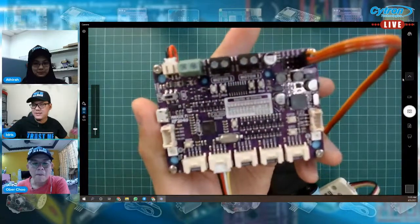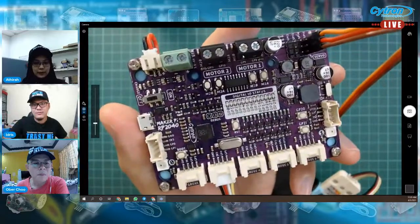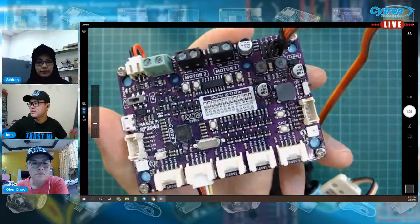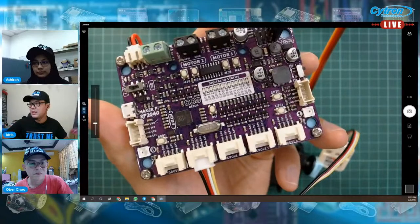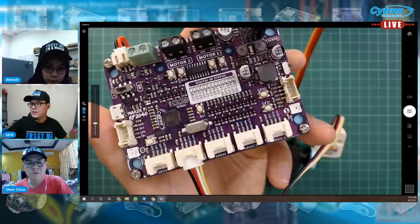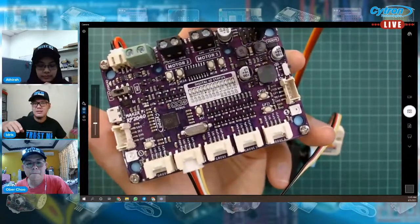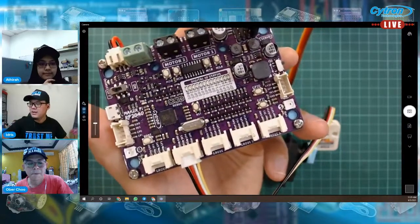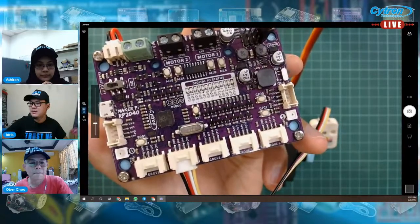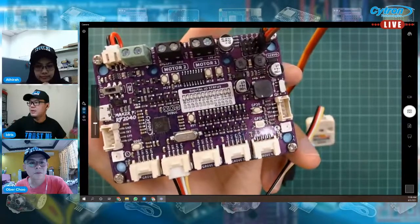Mungkin just briefly explain balik apa yang ada dekat dalam board ni. Yang paling obvious — dia ada involve motion lah, macam motor. Kat sini ada dua port motor, kemudian ada servo, ada empat channel, boleh support empat channel. And then Grove port — boleh connect apa-apa module Grove. Kita mix kan lah, ada yang digital. Grove port ada tujuh — sini ada lima, sini ada dua, tujuh. Ada piezo buzzer GP22.